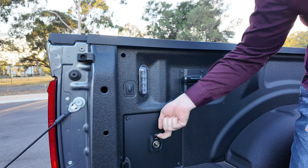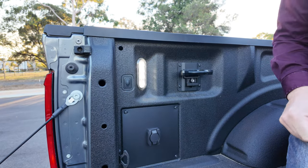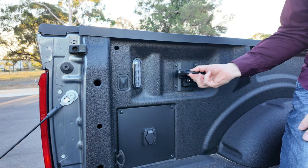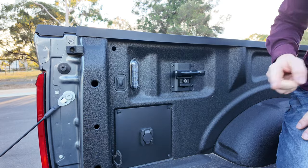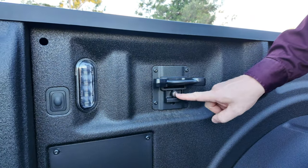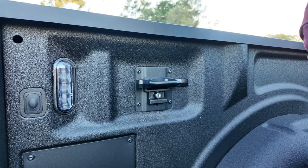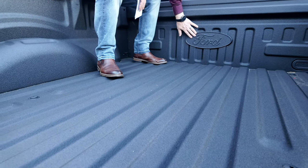In the load body you've got a 12-volt power point, LED lights that you can switch on and off, and hooks that you can tie things down from — you get four of these throughout the tub. They are locked in place and with the key you can unlock, unclip, and remove them. You also get a spray-in bed liner with the Ford logo embossed on the back.